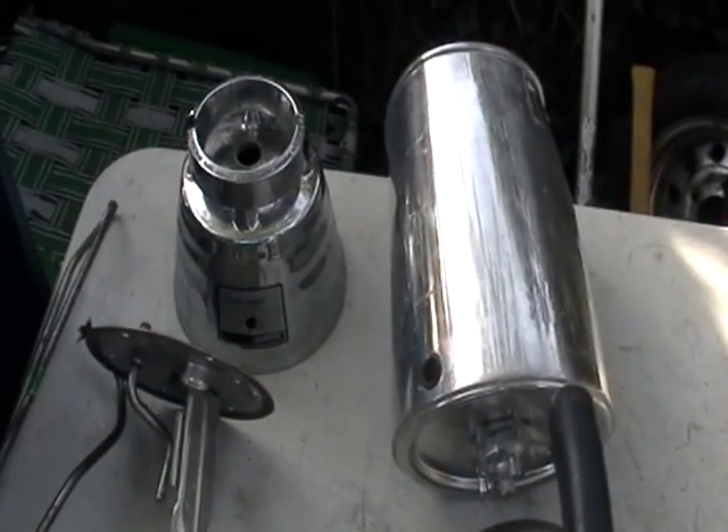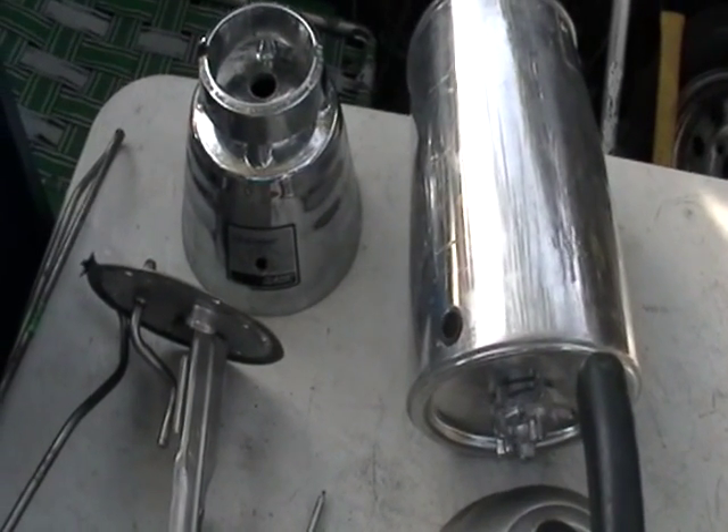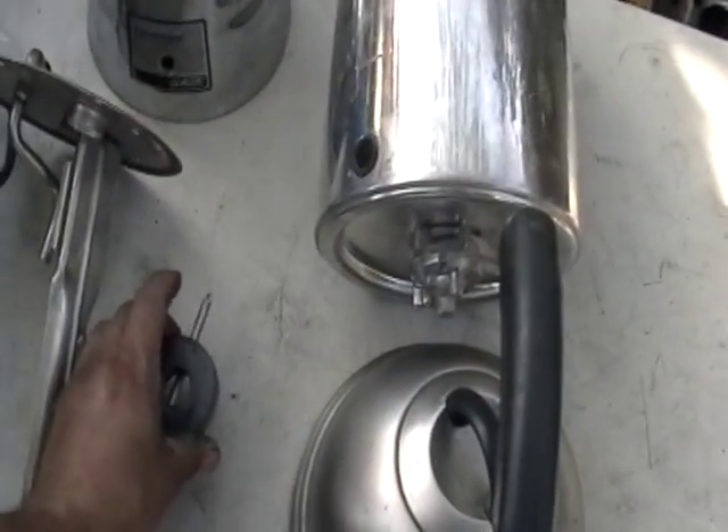This pretty much goes for about 50 cents a pound at your scrap yard. But don't confuse it with regular stainless steel — regular stainless steel would attract like this.